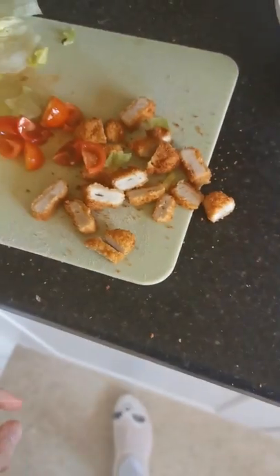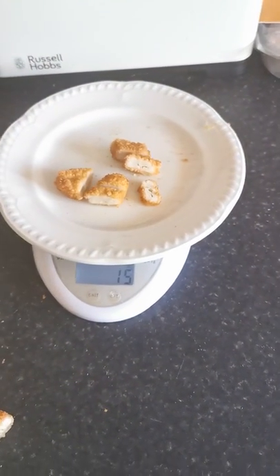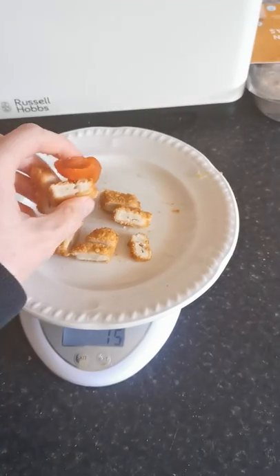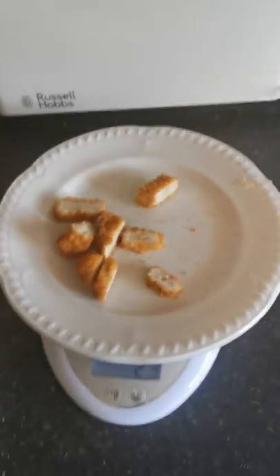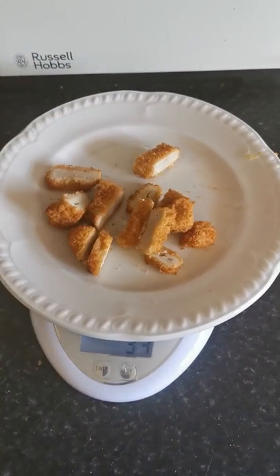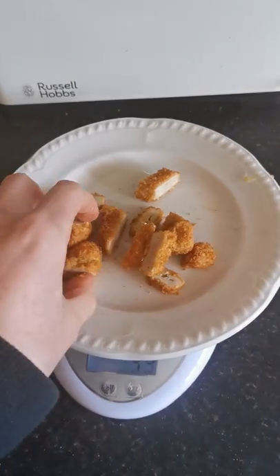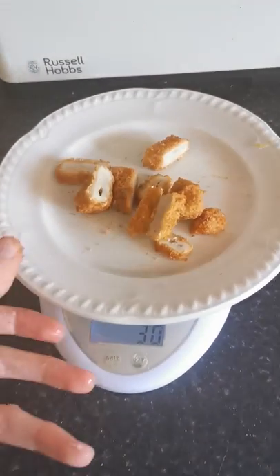Now I'm going to put my cut-up chicken goujons in — about 15 grams. Oh, a bit of a cheeky tomato there, let's put that to the side. I think that'll probably be enough — way too much chicken, I might take some off. So I've got about 30 grams worth of chicken there. I'm going to put that into my wrap.